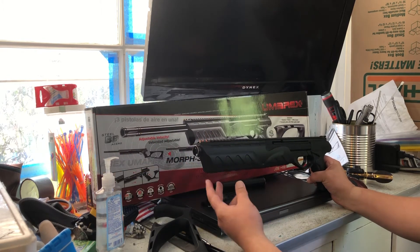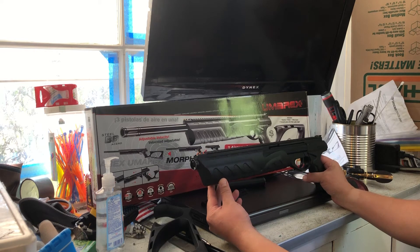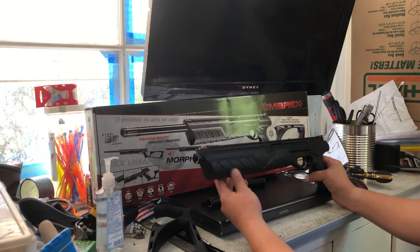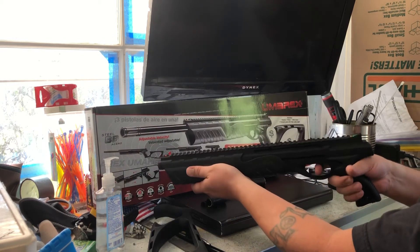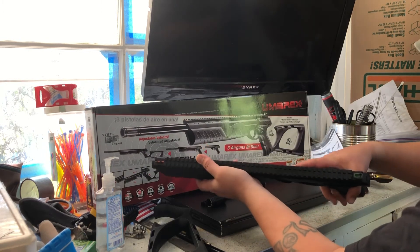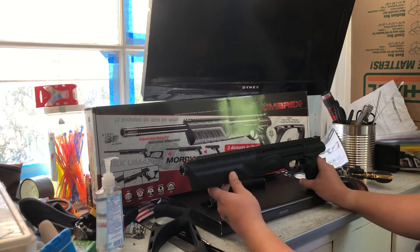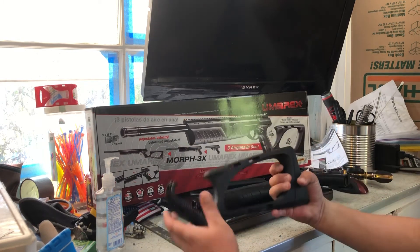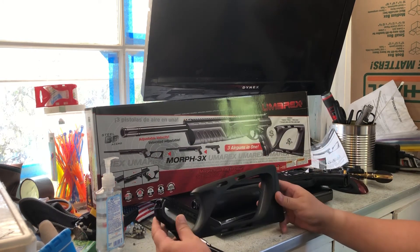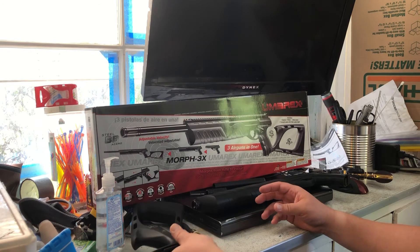My 3D printer is kind of out of commission — I had to send it back and I'm getting a new one. I was thinking I could print something cool. I've also got a red dot coming, so I want a red dot. I've also got a chronograph coming from China, so it's going to take a while. But once it gets here and I'm done fixing up my house, I can go out and do some shooting videos.